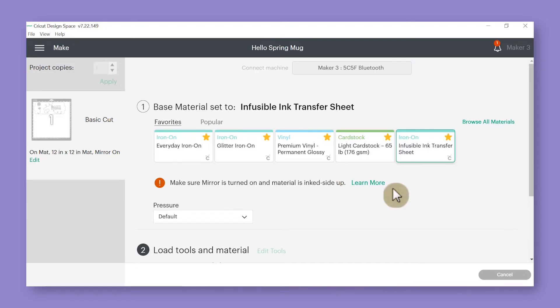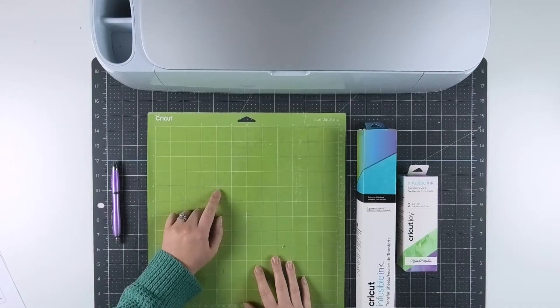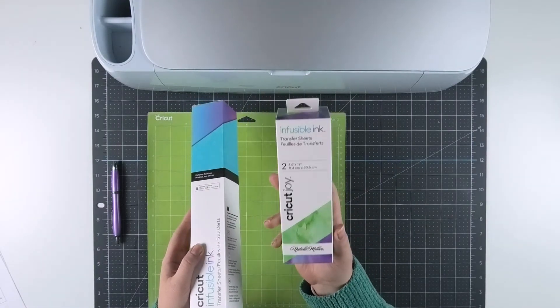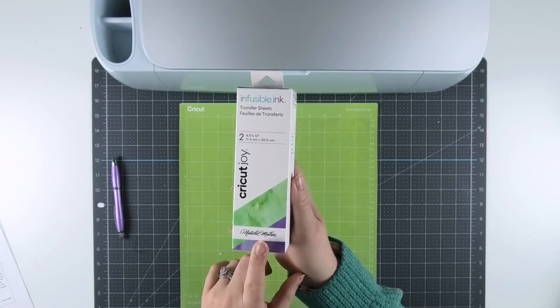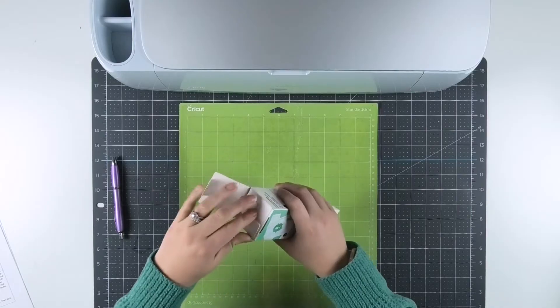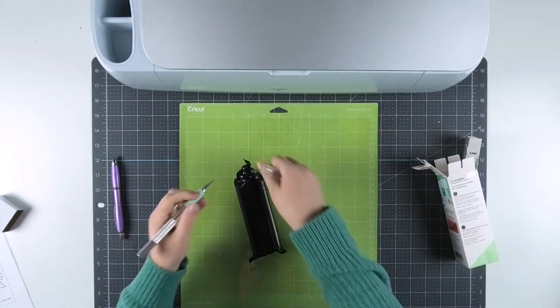Once your cut setting is chosen, hop over to your Cricut machine to set up your infusible ink on the cutting mat. I always like to use a green standard grip cutting mat for cutting infusible ink. For mug projects you can use either the smaller or larger size. I'm going to use this pack of infusible ink transfer sheets — I think I'll use the green color because I think it'll be really pretty on a spring mug.